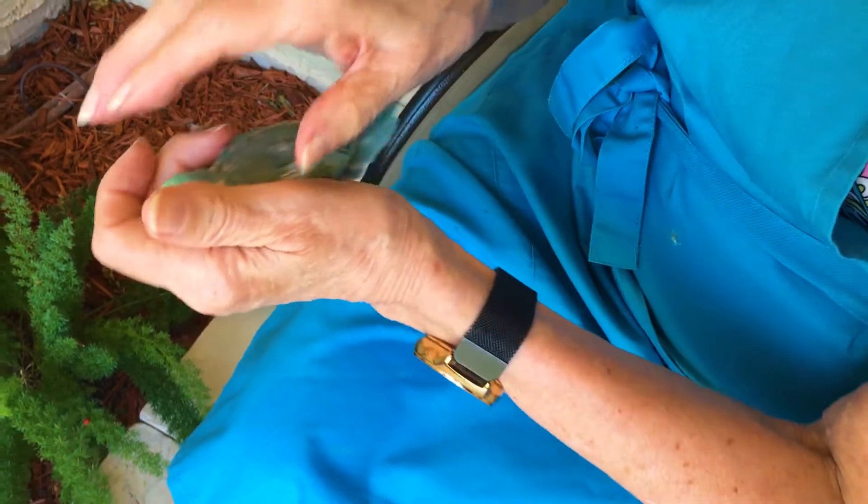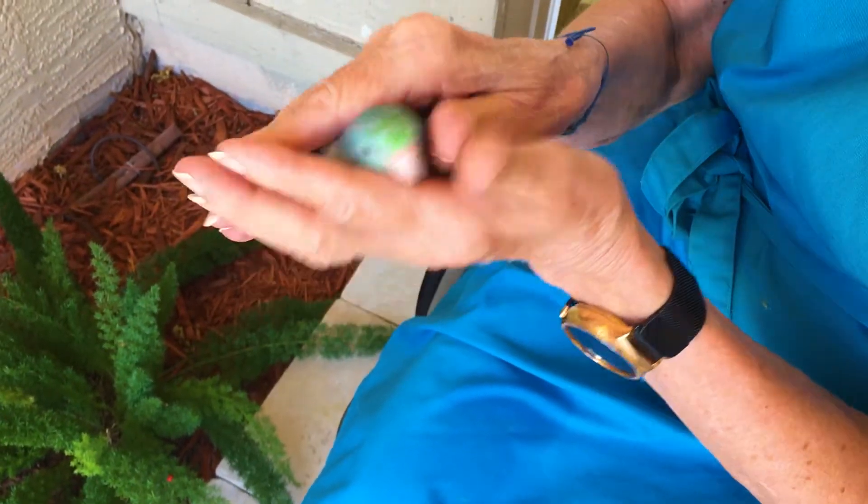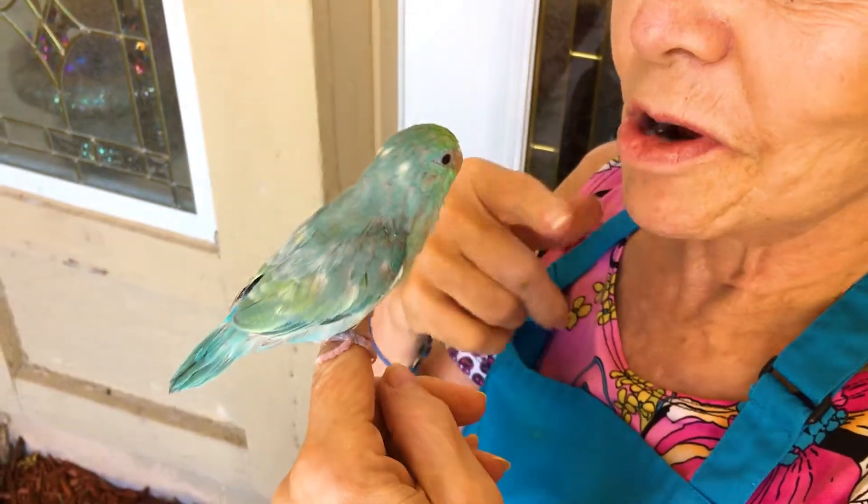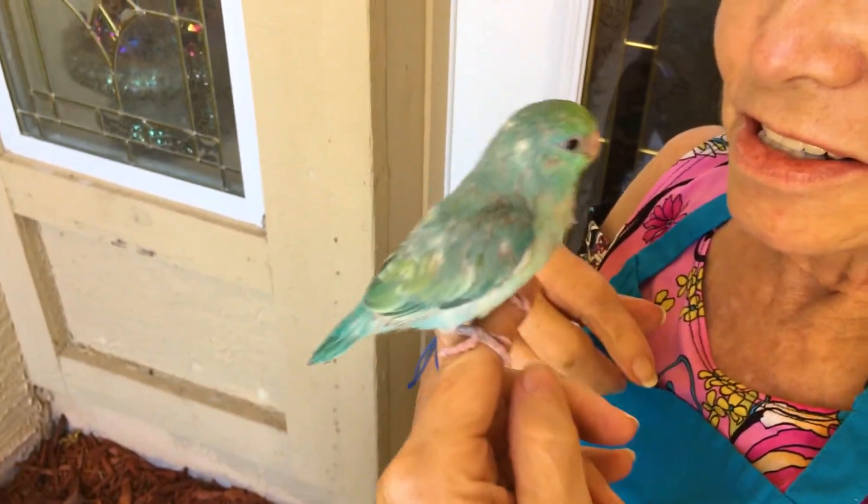blue rump, and then of course she's green up here and light blue all around. She doesn't go anywhere — she just sticks right with you. You can just walk all over and she sticks right there.